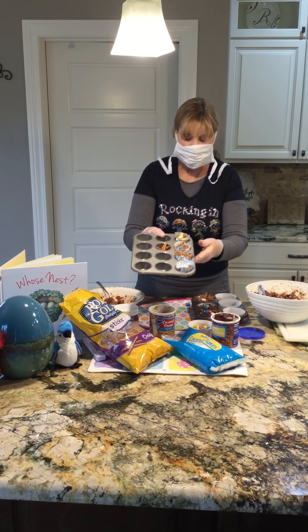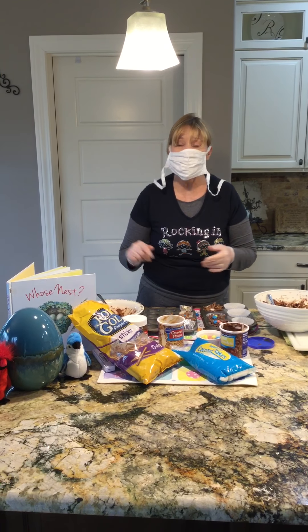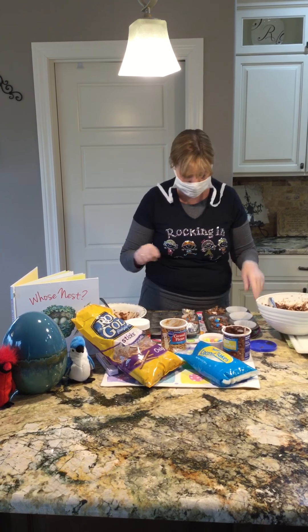If you or your parents come get your packets Monday from 11:30 to 1:30, or Tuesday anytime, I'll have one of these little nests made for you. Bye boys and girls, have a nice weekend.